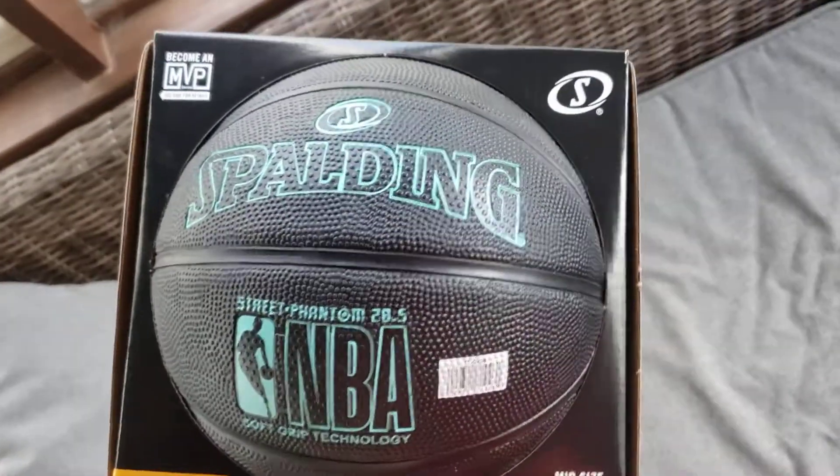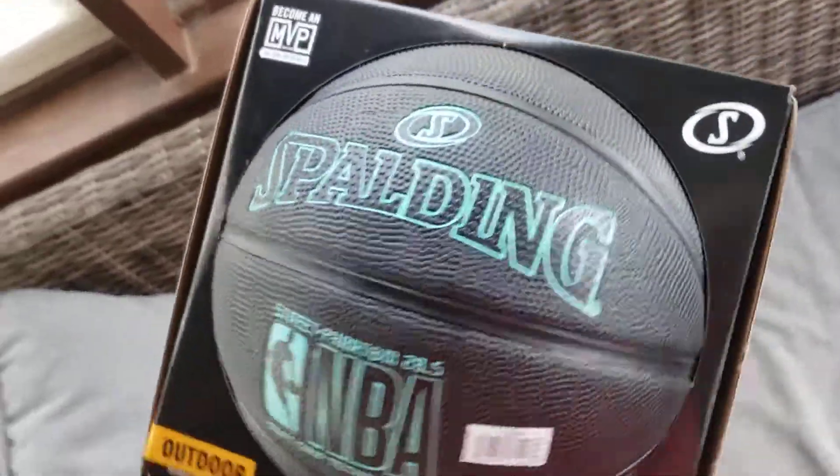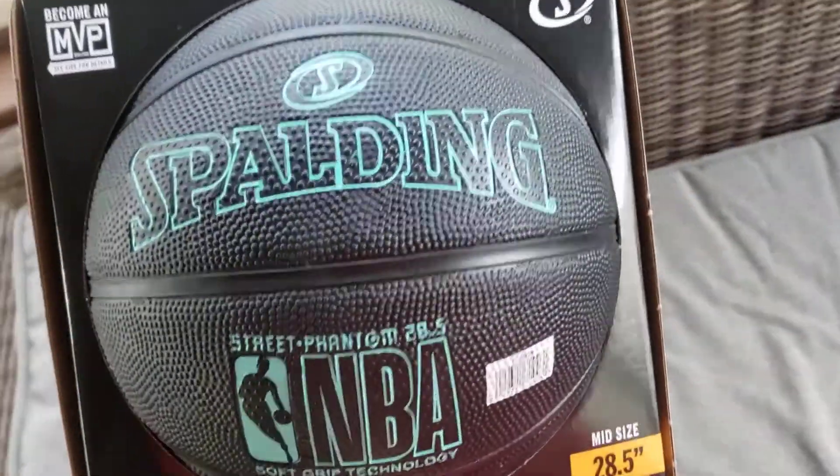Still waiting for the day my wife will let me unbox this. I tell her I'm going to dunk on her as soon as we go play at the basketball court. Can't wait. She's so sweet.